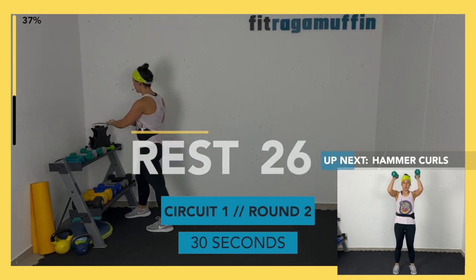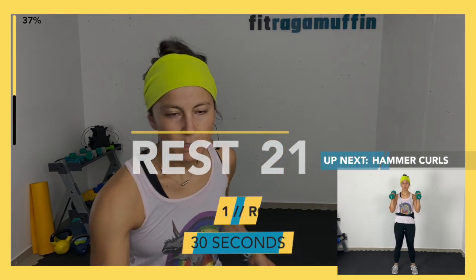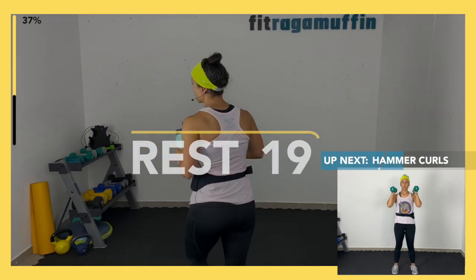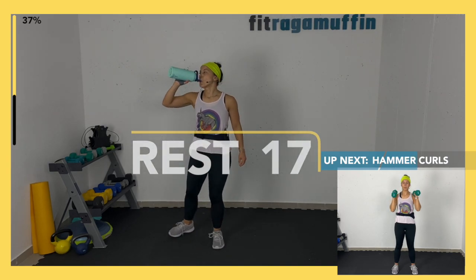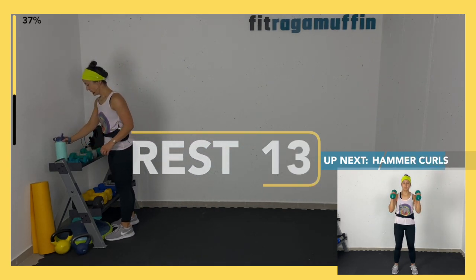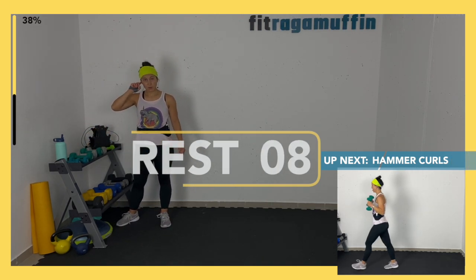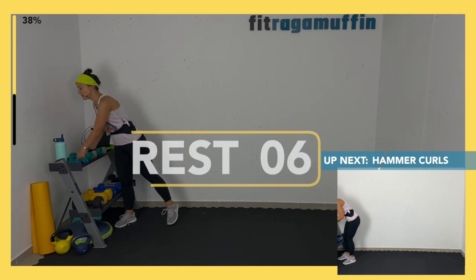Round two! Grab a drink — 20 seconds. We're going to start again with those hammer curls: two hammer curls, two presses.